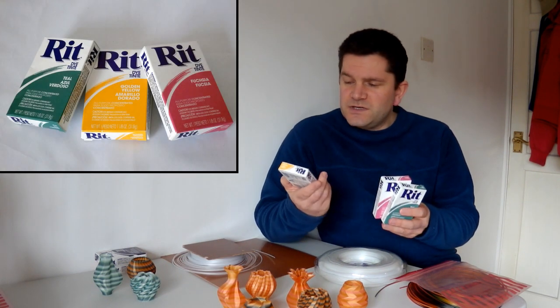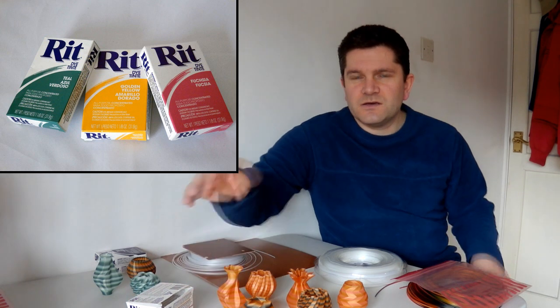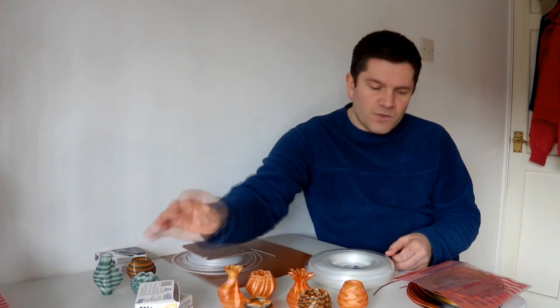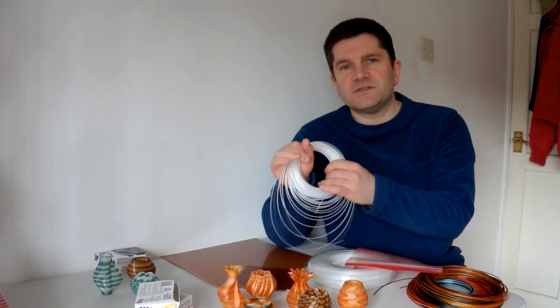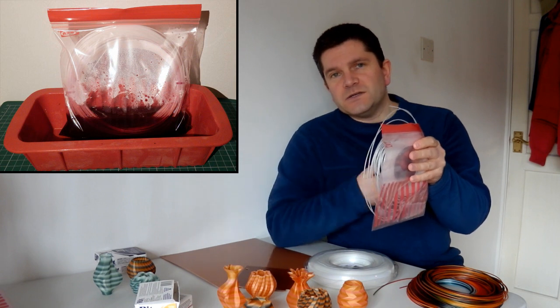Nylon is quite easy to dye. You can use any type of fabric-based dye as long as it's an acid-based dye — the RIT dyes are very good. What I wanted to do was find a really easy way to dye the rolls, or sections of the rolls, in different colours. What I ended up doing was using the sachet of RIT dye, mixing it up in a glass jam jar with about 200 millilitres of boiling hot water, and putting that into a Ziploc bag. You just empty that in there, then take the filament — wrap it up quite tight, give it a tie wrap — and put that in the bag with the dye at the bottom. That basically dyes the bottom of the filament.